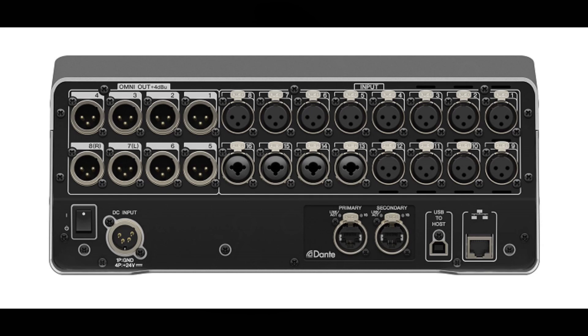We have the Dante primary and secondary connectors, which are of course for Dante audio network connections. Last but not least, we have our network connector — an RJ45 connector for connecting to a computer.